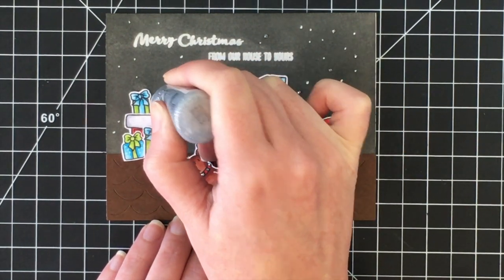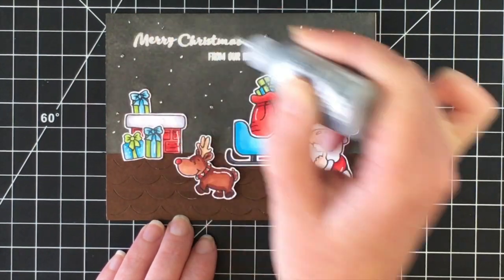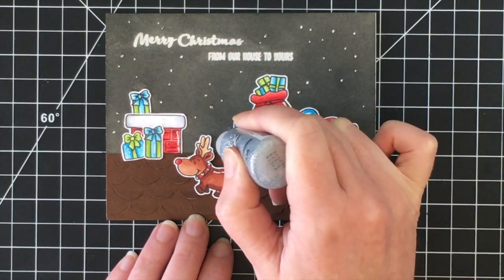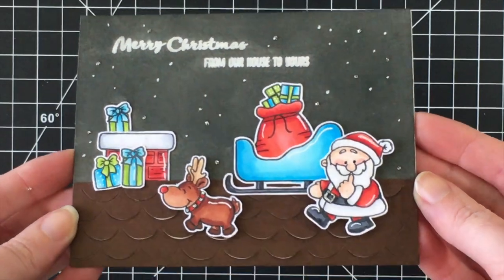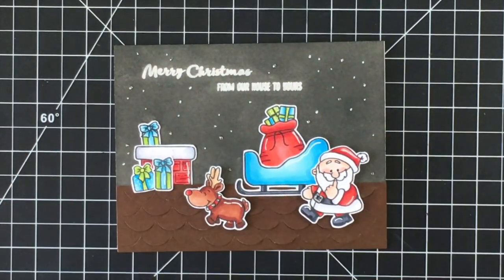And that's the card for today. I hope you're enjoying the Holiday Card Series. Stay tuned for more card creations. Take care everyone, have a great day. Thanks for watching — bye!